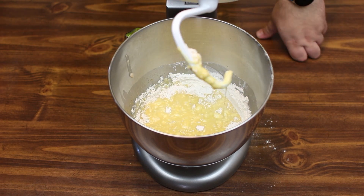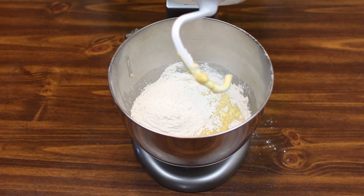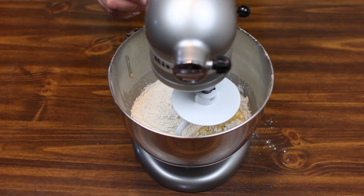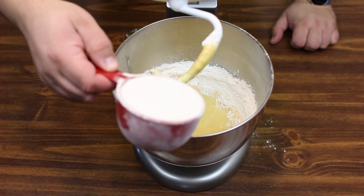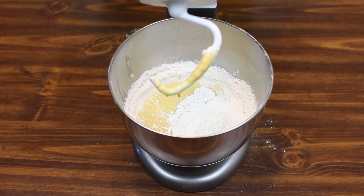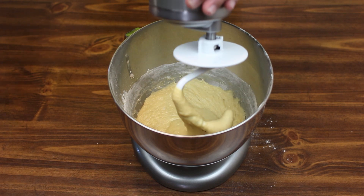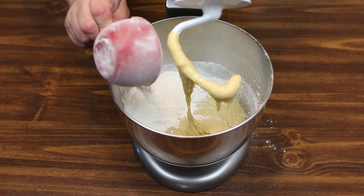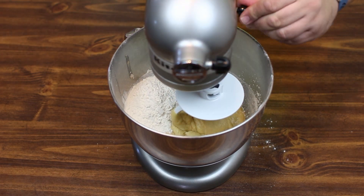Let's go ahead and add our second cup of flour and start mixing again. And here goes cup number three of our flour. We'll get this mixed in and then we will add our last half cup of flour.